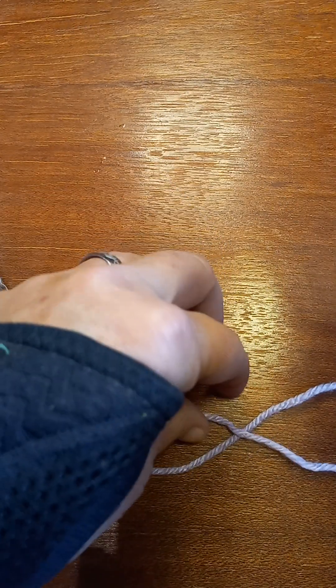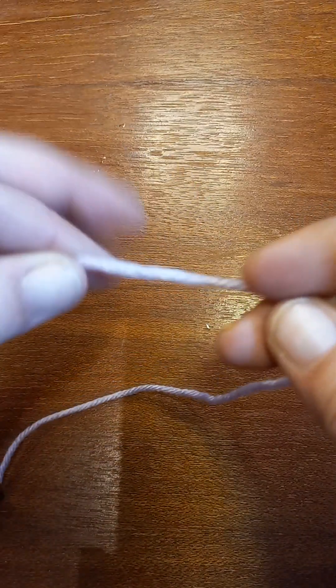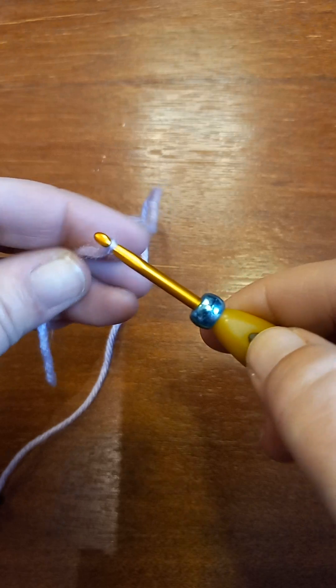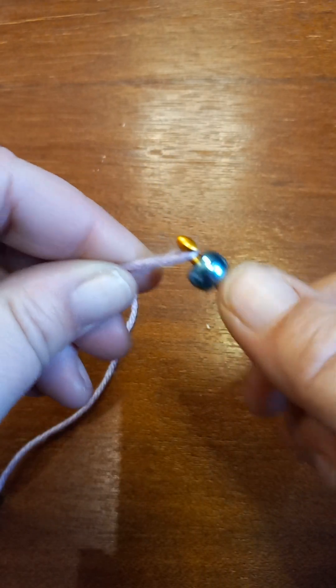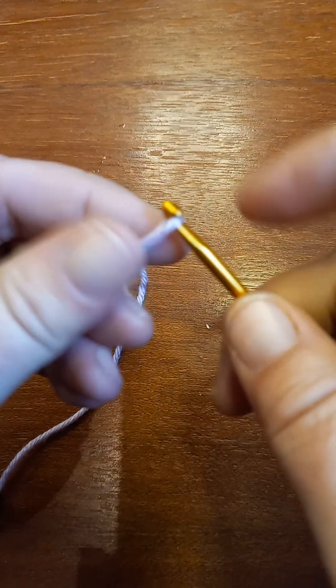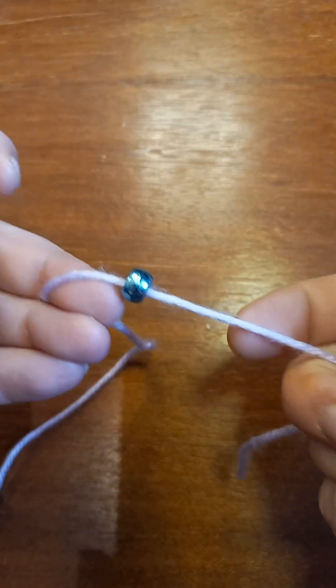So the way I put my beads on my yarn: I took my bead and put it on my hook, then I took my yarn and did it like this — and then I just pushed my bead right on over. And boom — bead on yarn!